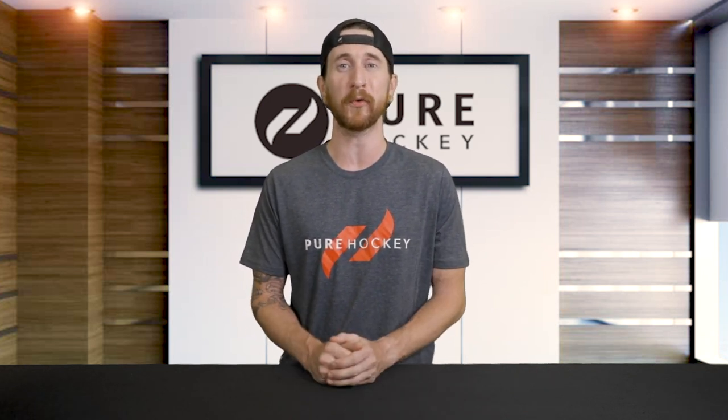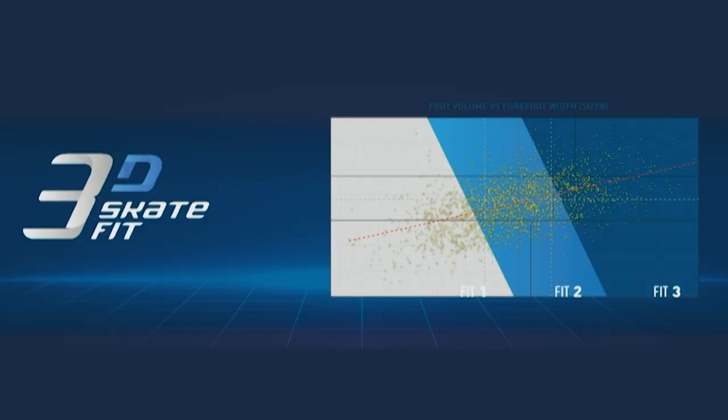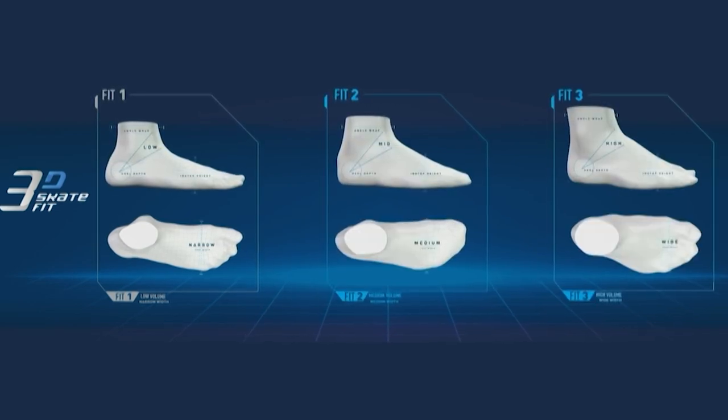Now that you're caught up on all the skate performance benefits, let's break down the new performance fit system. To come up with these new fit profiles, Bauer chewed through over 800,000 player foot scans, comparing boot volume with forefoot width. From this data, they came up with three different fits that will cater to all the different foot types out there.